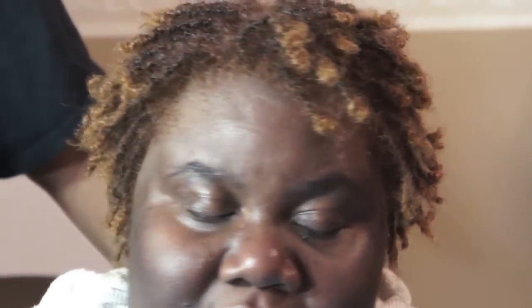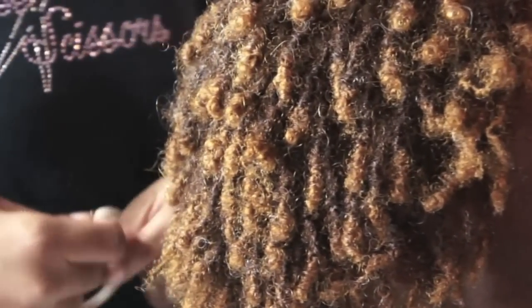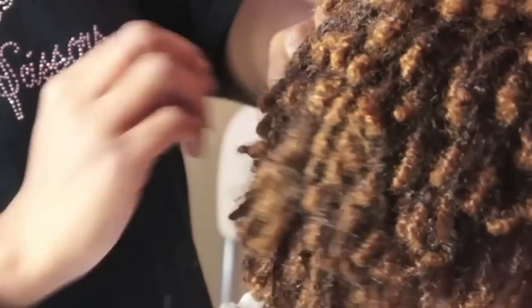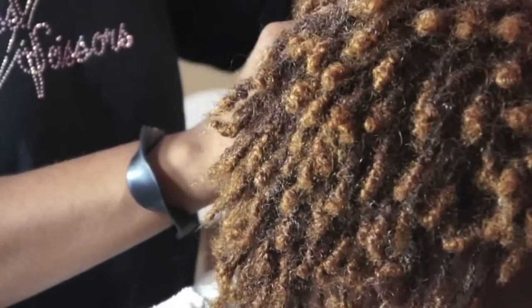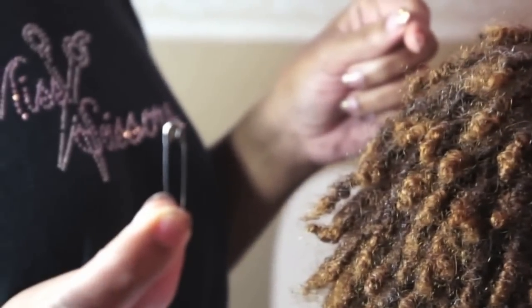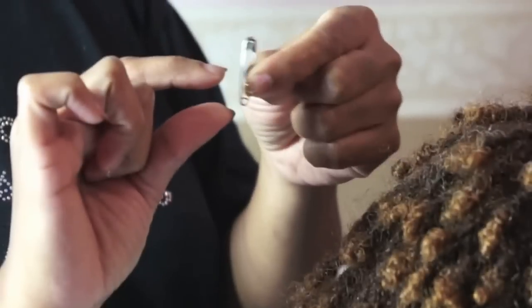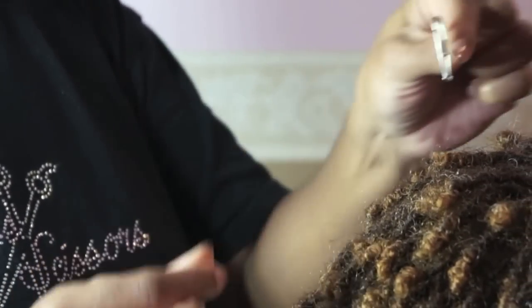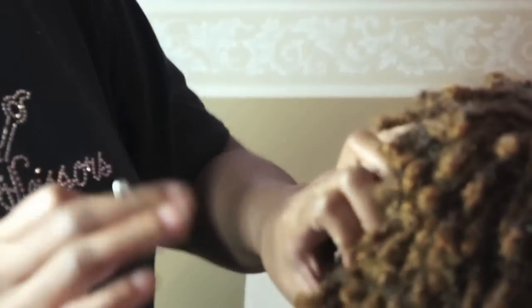Now I'm going to show the do-it-yourselfers — those who are tight on a budget or don't have the finances to get their hair done — how to re-tighten your own hair with the interlock method using a safety pin. Everybody should have a safety pin. The smaller brass ones are better, but we're going to use the silver one I could find for the recording. The smaller ones are especially better if you have smaller locks.